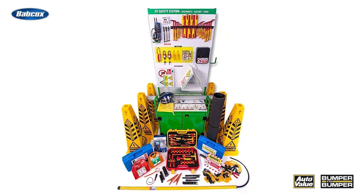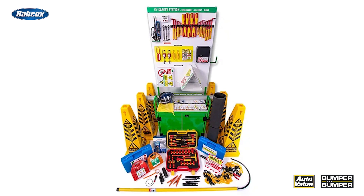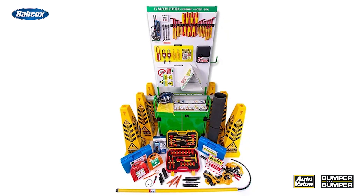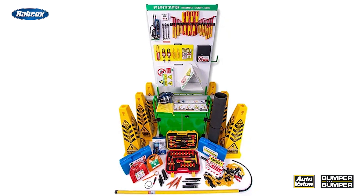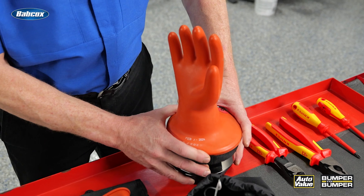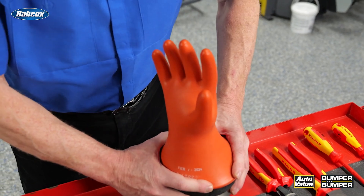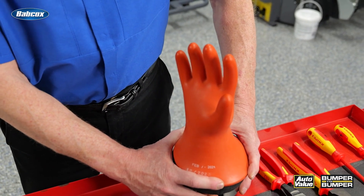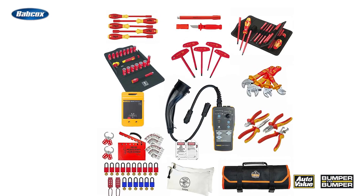PPE for EV maintenance isn't just the usual safety glasses and work gloves — the high voltage systems in EVs require specialized PPE to ensure your safety. Start with insulated gloves; these are perhaps the most crucial piece of PPE. Use Class Zero gloves rated for up to 1000 volts, which are tested before each use.